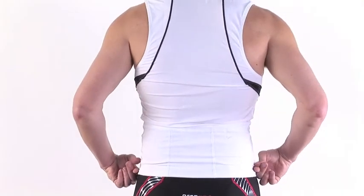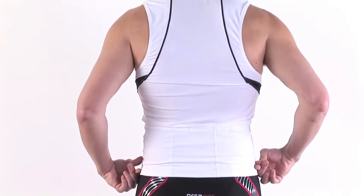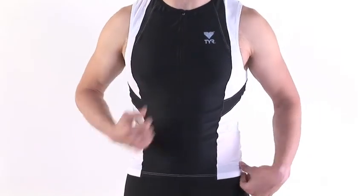Three pockets in the back for cell phone, nutrition, anything you need to carry with you, and a mesh back, and a front zipper to help keep you cool. Learn more about the TIER Men's Splice Triathlon Singlet at OneTry.com.